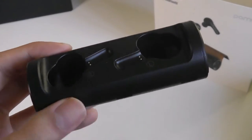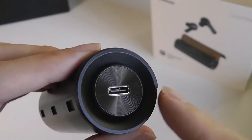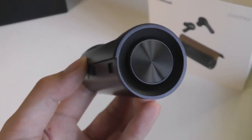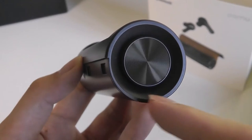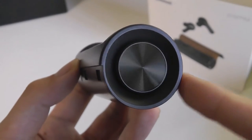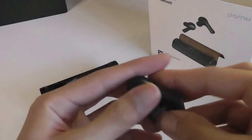Taking a closer look at the case, it's made out of plastic — this is what it looks like without anything attached. On the base we have the Type-C port for charging, which also has a kind of vinyl-like texture to it. On the other end there are a series of LED lights which glow to tell you the battery percentage, very cleverly hidden inside a ring.